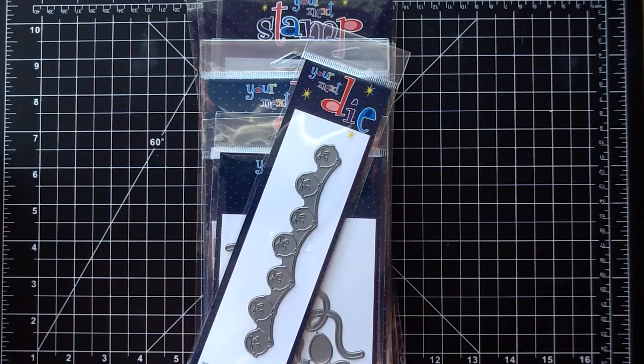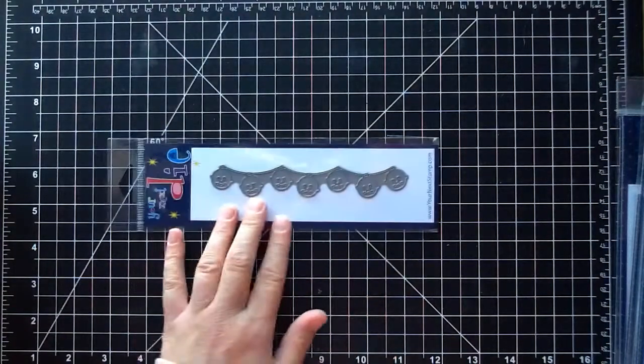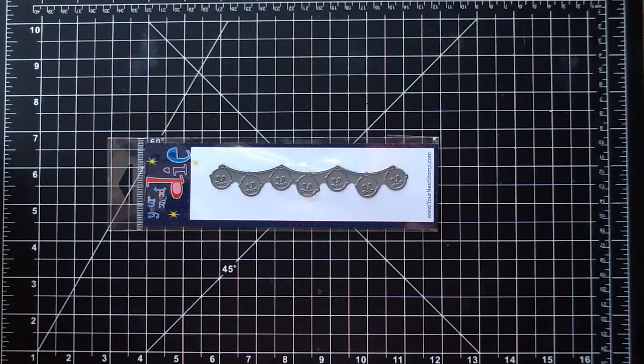Hello and welcome. It's Ashley here and I have the new Your Next Stamp Holiday release to share with you for the month of November. It is so stinking cute — literally every stamp set in this release is like my favorite. They're all just absolutely amazing. I get so excited for Christmas stamps and making Christmas cards and projects. I'll begin with the dies and then get into all of the stamp sets, and I'll link them all individually in the description box so you can find them over in the Your Next Stamp store.